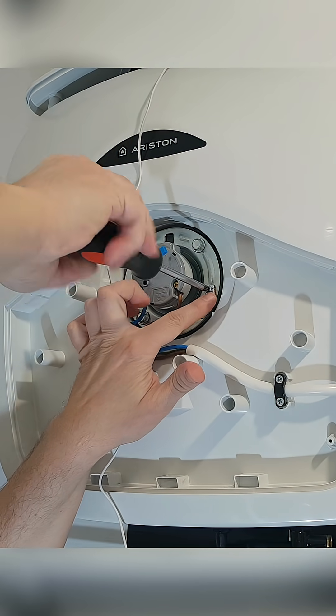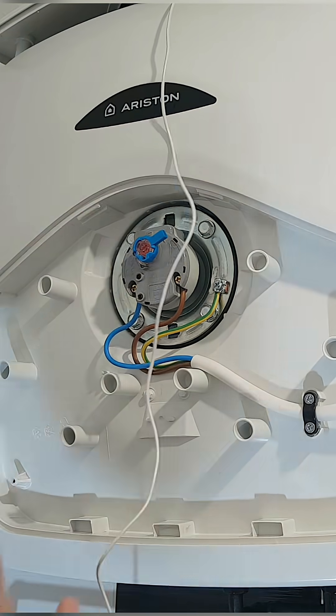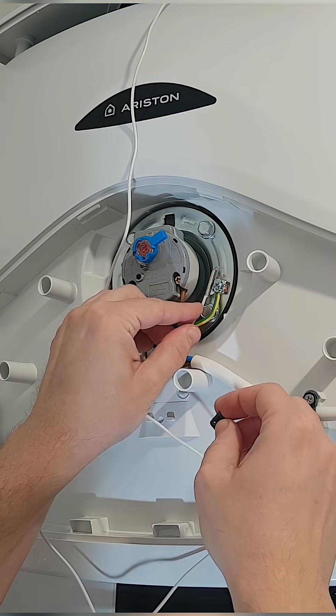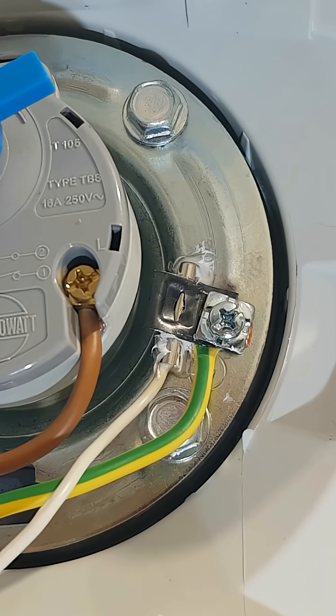This metal plate is in direct contact with the water inside. I will loosen the ground screw, add some thermal paste, and place the temperature probe here. Next I will tighten the ground screw with a washer over the probe.